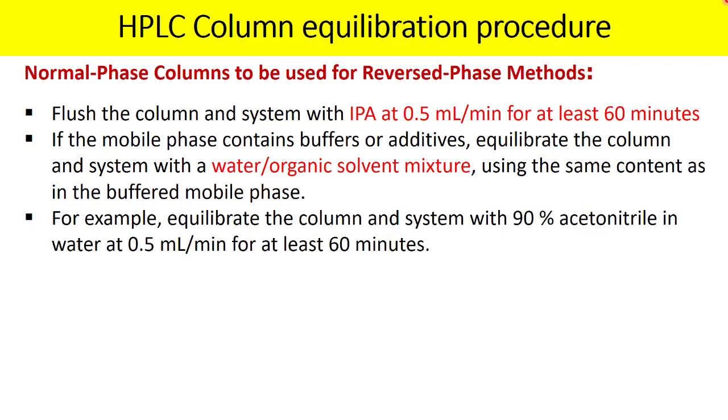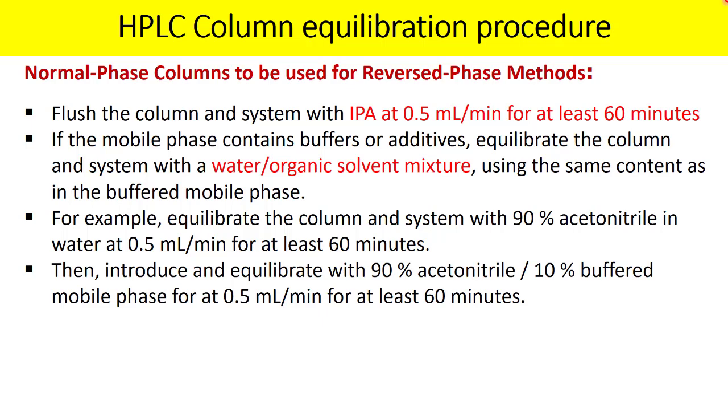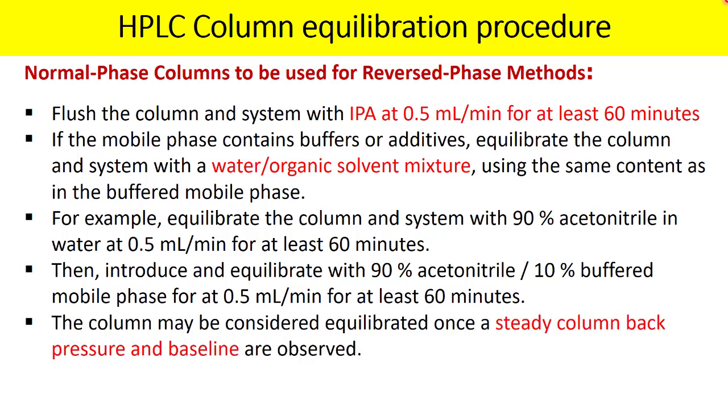If the mobile phase contains buffers or additives, next equilibrate the column with a water-organic solvent mixture using the same organic content as in the buffered mobile phase but without the buffer. For example, equilibrate with 90% ACN in water at 0.5 ml/min for at least 60 minutes. Then in the third step, introduce the actual mobile phase containing 90% ACN and 10% buffered aqueous phase. So for a normal phase column used in reverse phase mode, there are three stages: IPA equilibration, equilibration without buffer, then equilibration with buffer.